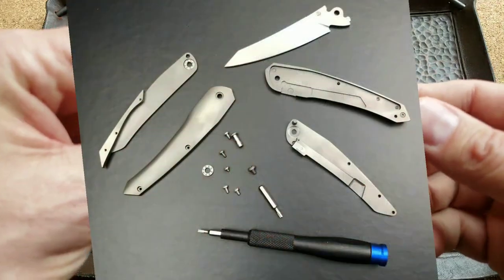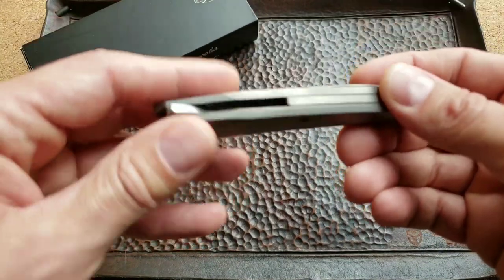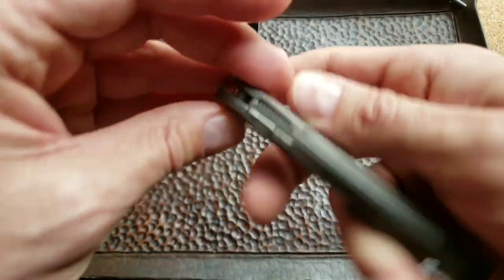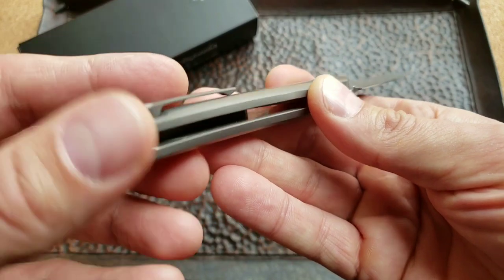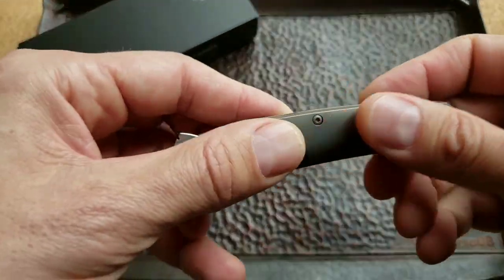If you look at this knife, it looks like it's supposed to be a frame lock, but what throws me off are the scales. These are titanium scales with very thin liners — about two millimeters — and there are also titanium liners inside.